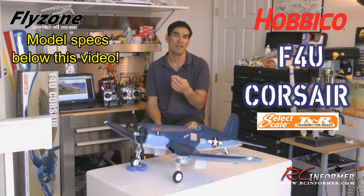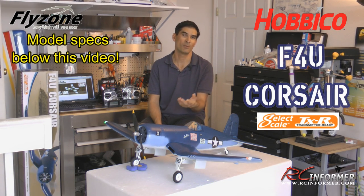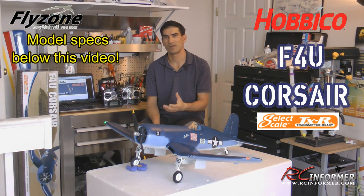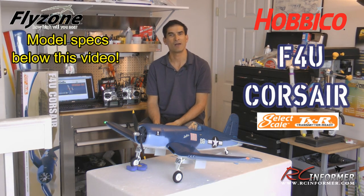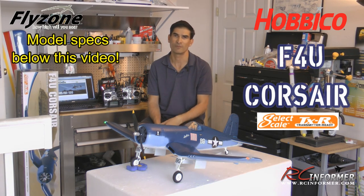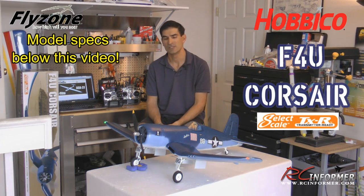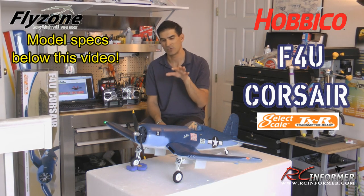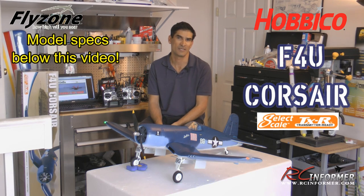This plane gets every bit out of being clean, having a two-bladed prop, and operating on only three cells — it just flies fantastic. And having a three-cell airplane means you can bring two or three batteries and fly all day, because three-cell batteries charge very fast at the field. You can charge one while flying and just keep rotating — fly all day on three cells. Really pretty nice.